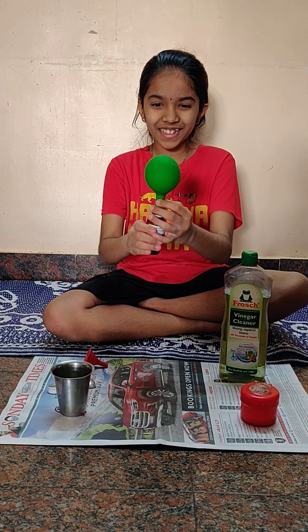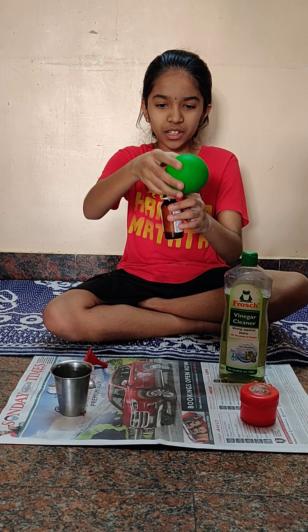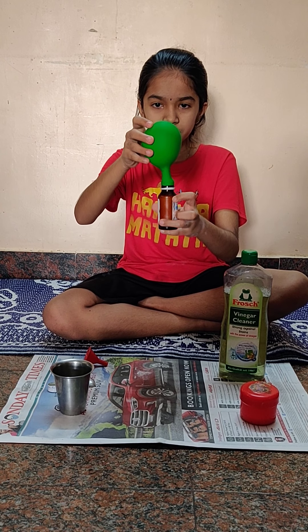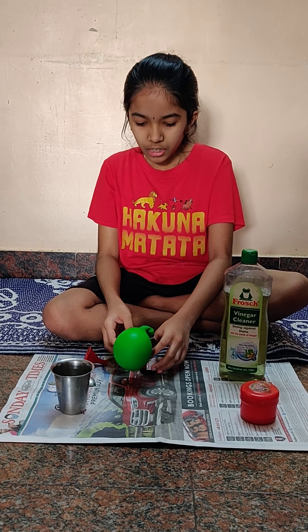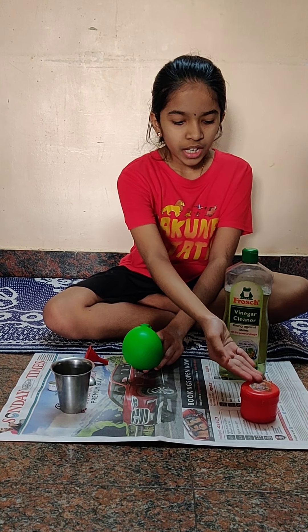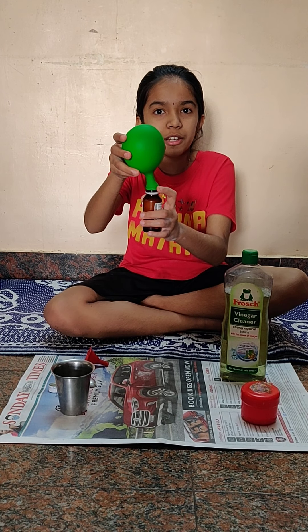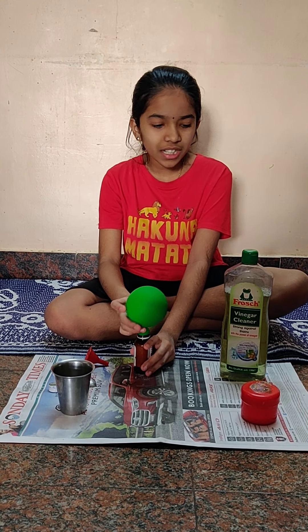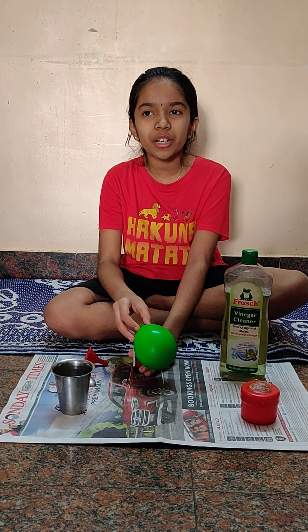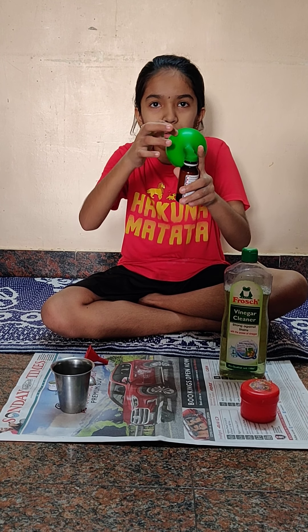See, the balloon is blowing! It's also bubbling here — you can see, it's bubbling. Do you know why this happened? Because vinegar and baking soda mix together, it makes carbon dioxide, and carbon dioxide blows a balloon. As they both are against each other, it's easier for the carbon dioxide bubbles to come. So you can see the bubbles here — the bubbles have blown it up.